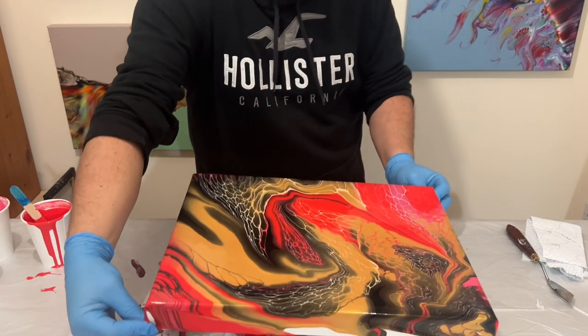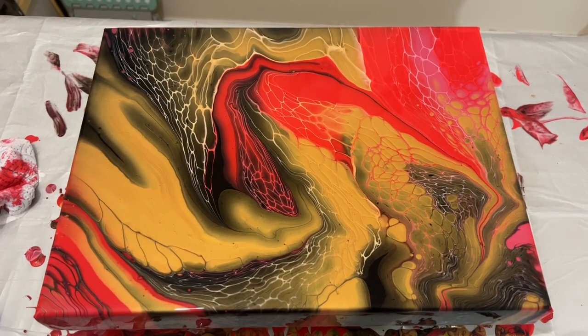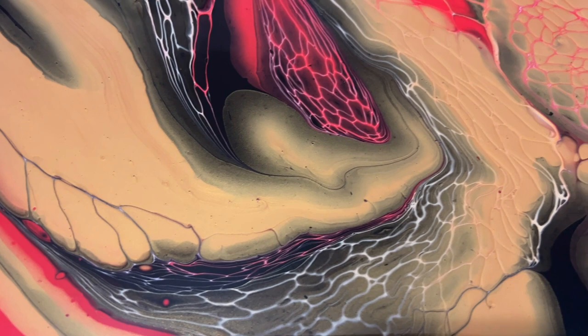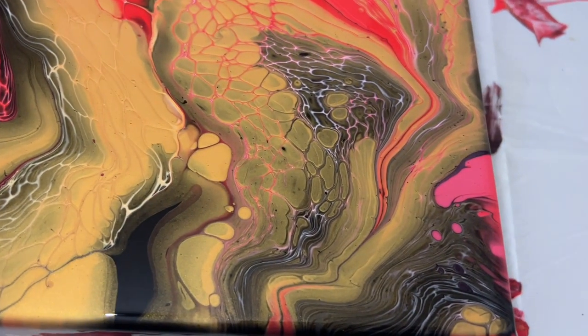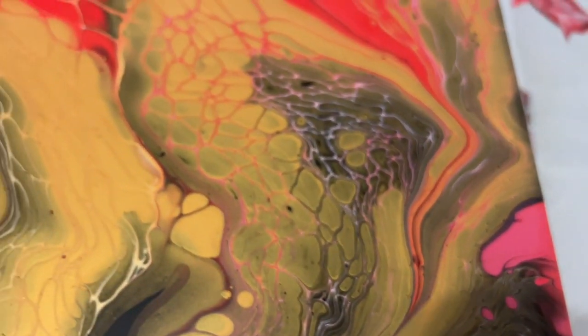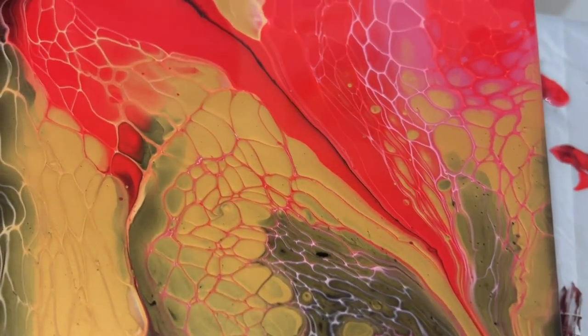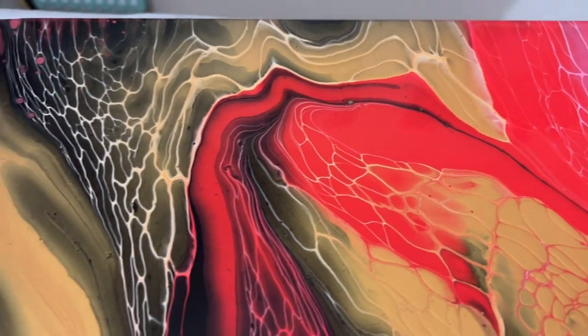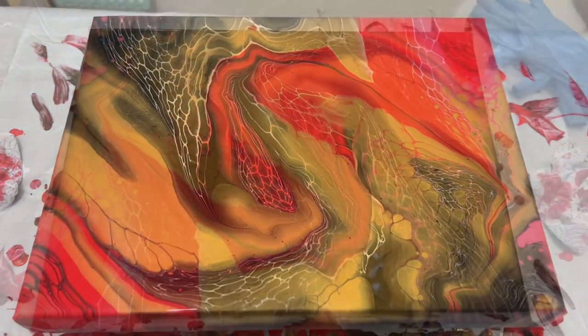I'm so happy with this piece and I really want to take you in for a close-up so you can see the detail. I love it — I don't normally work with red, so why don't I work with it more often? This is such a good balance and it's quite Christmassy as well. I'm really happy I went with the red colour palette with the gold and black. I love that lacing detail and I hope it stays when it dries. I'll let this dry and take you in for a dry version look. Thank you all so much for your support.